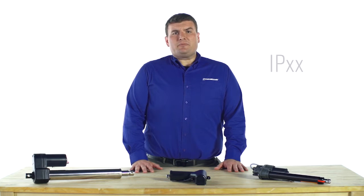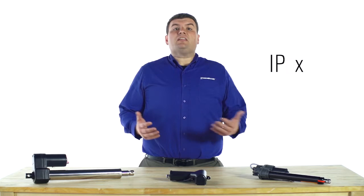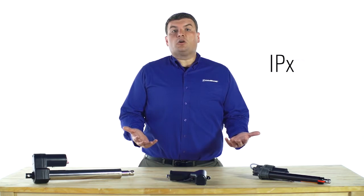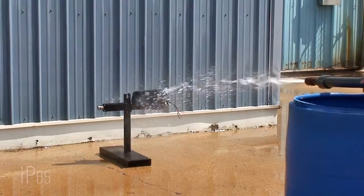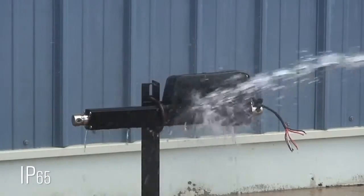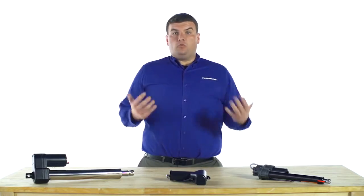The rating system is represented by a two-digit code. The first digit represents protection against solid objects, while the second digit represents protection from the ingress of liquids. For example, a product that is totally protected against dust ingress and low-pressure water jets would qualify as IP65 — 6 for the dust, 5 for the water.